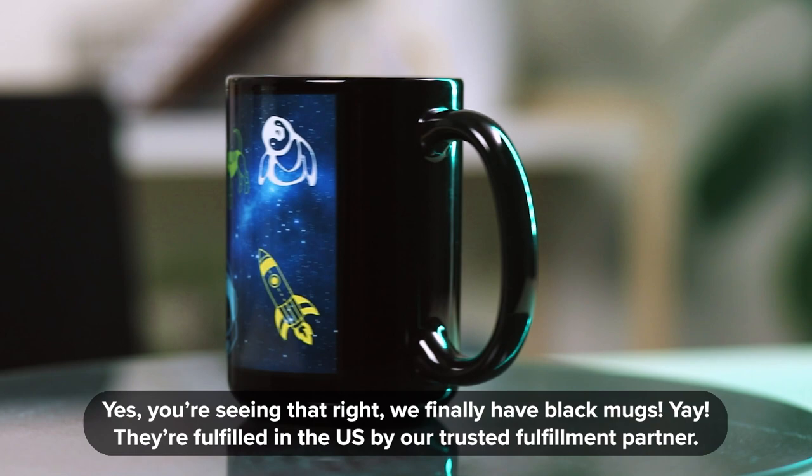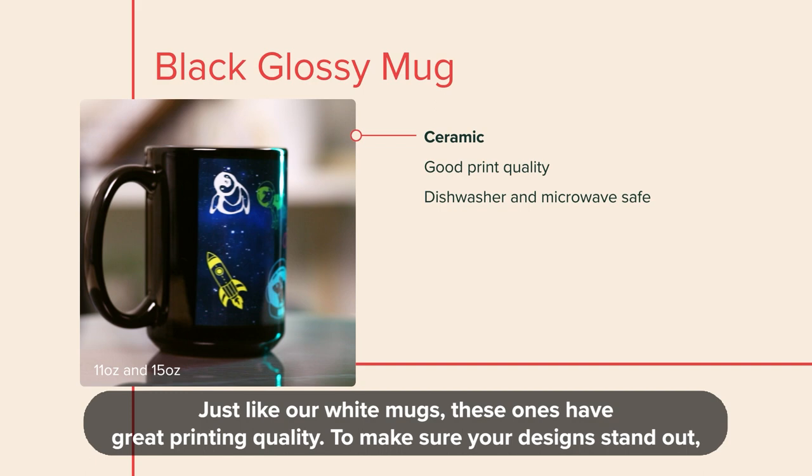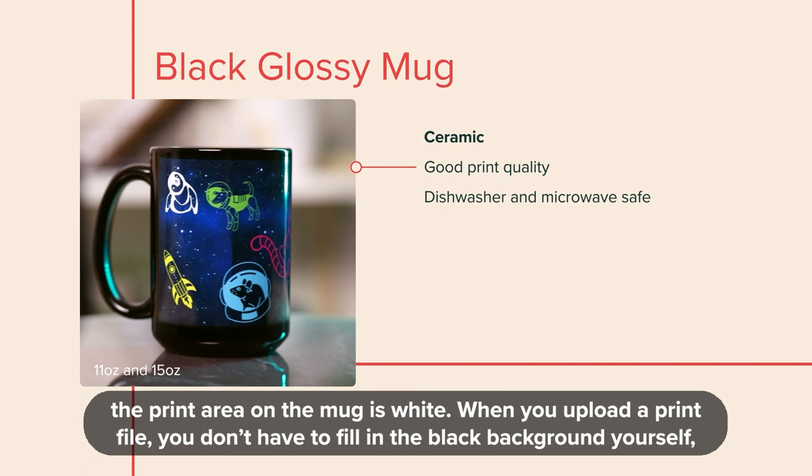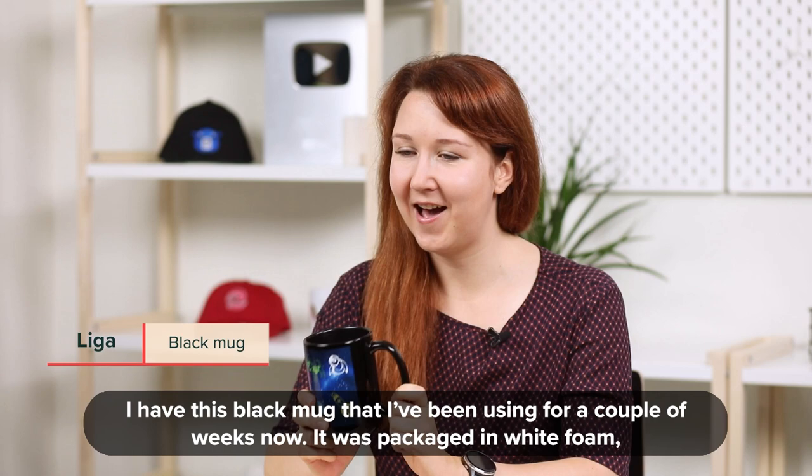Yes, you're seeing that right — we finally have black mugs. They're fulfilled in the US by our trusted fulfillment partner. Just like our white mugs, these ones have great printing quality. To make sure your designs stand out, the print area on the mug is white. When you upload a print file, you don't have to fill in the black background yourself — we'll add it during printing. It is dishwasher and microwave safe and available in two sizes: 11 ounces and 15 ounces.